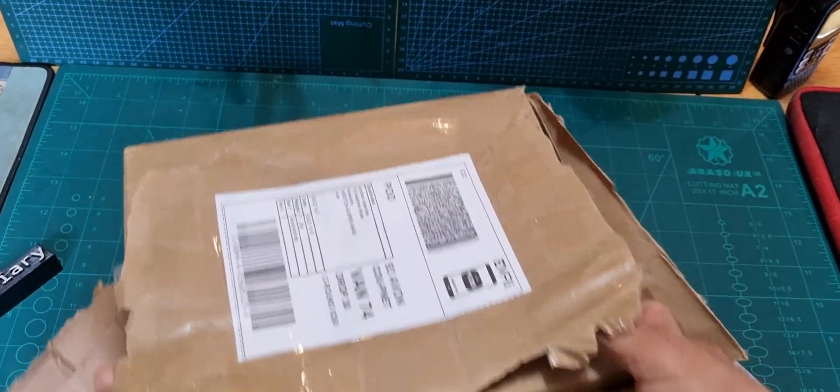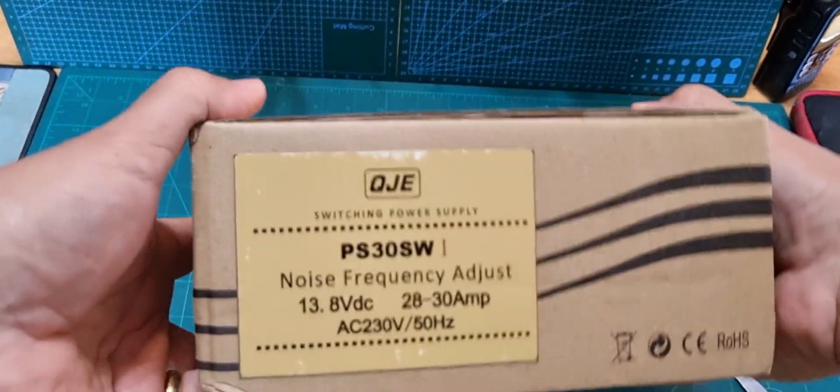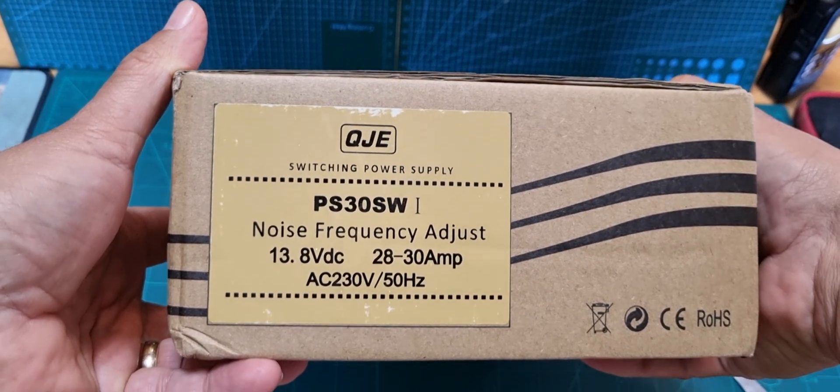You need that really for ham radio stuff — I'd say you need 30 amps. The model is QJE PS30SW.